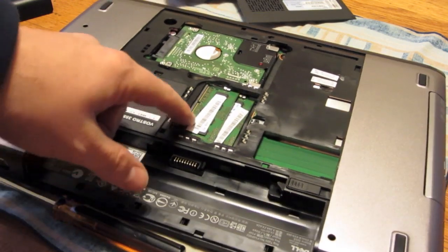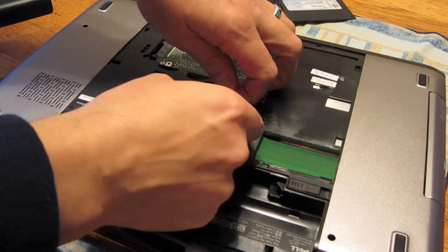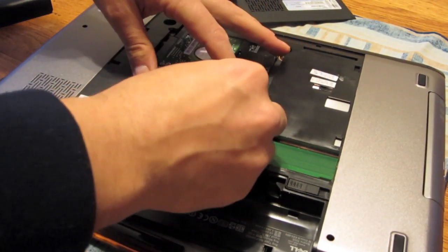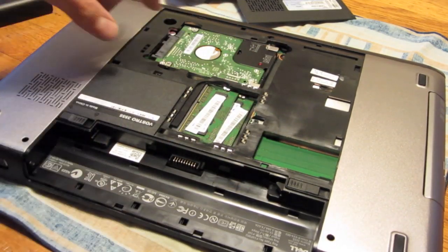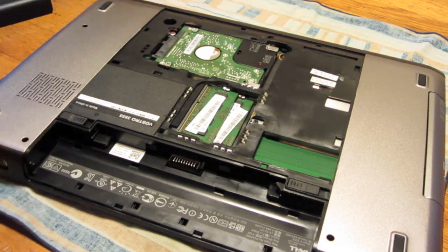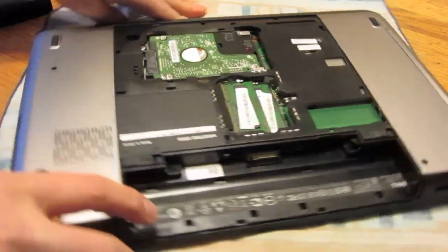Pretty simple — you can see the memory is right there. It's got the SODIMMs that pop in and pop out. And the hard drive is in the back, and it's actually a nice design. Always good to see good design.